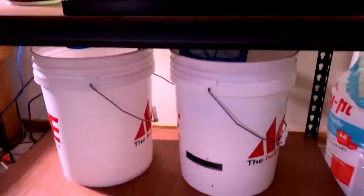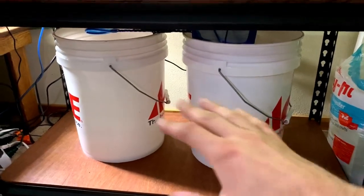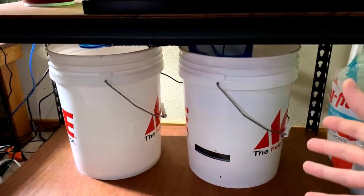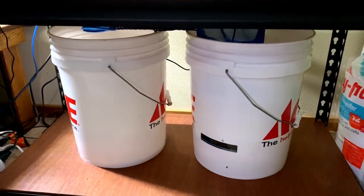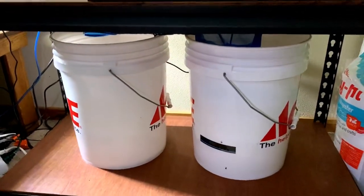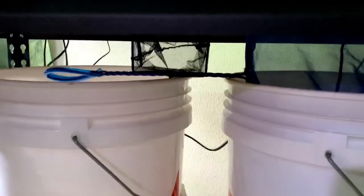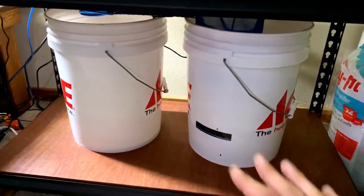Moving down to the last shelf, I just have some of my equipment. I recently realized I don't want a tank down here because I am a tall guy — just shy of six foot seven — and having a tank just off the floor is killer for my back. So no tanks down here anymore; I'm just keeping my buckets, fishnets, and some supplies on this shelf.